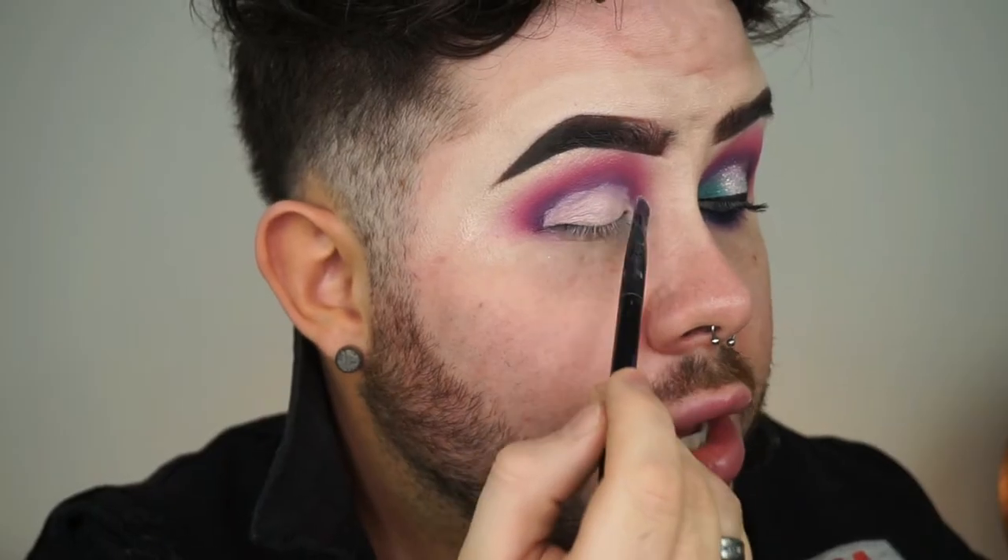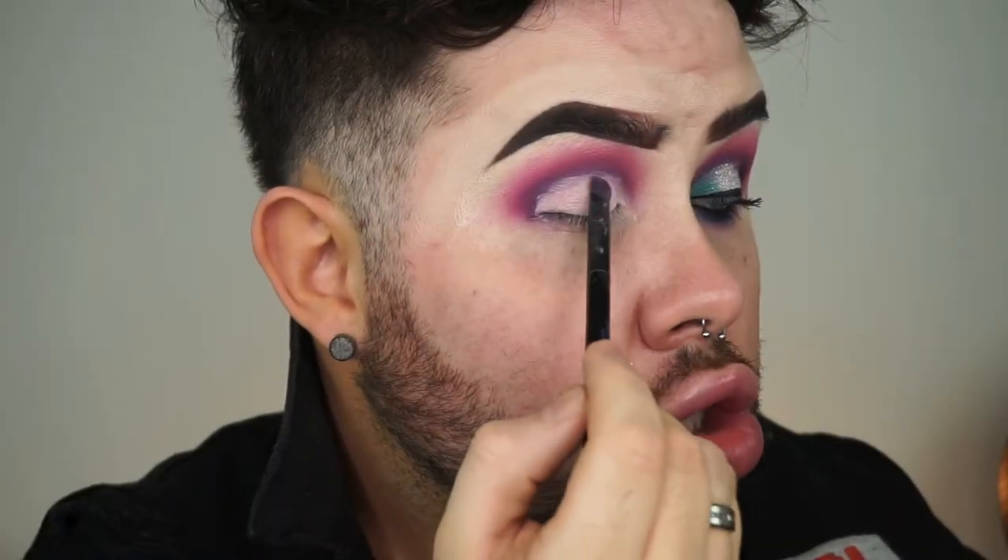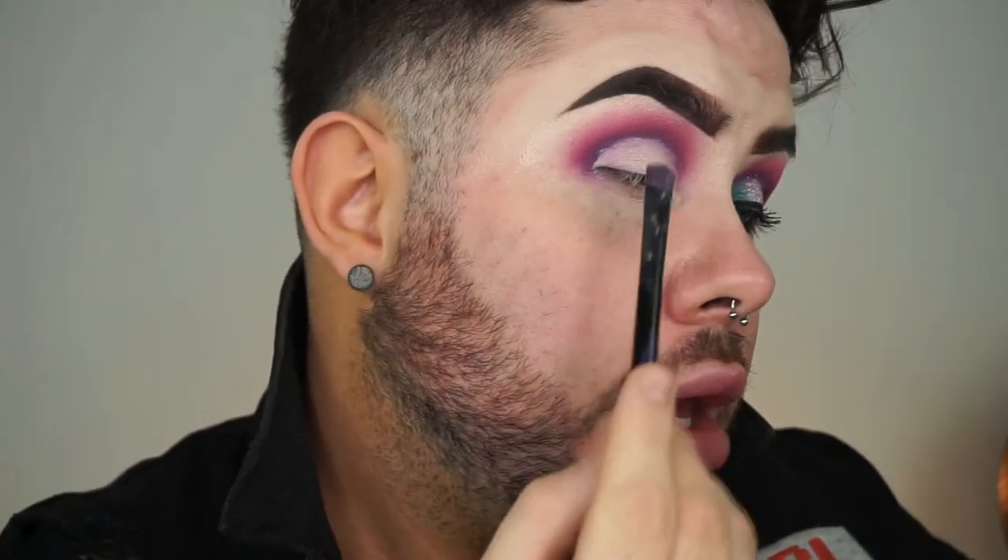I'm now just taking the NYX Geochromatic Highlighter in Snow Rose and taking that everywhere I put that concealer just to set it so that I can go in with colour quicker. You could just leave this as a pink and purple smokey eye but I want to use as many colours as possible in my brights palette, so we're going to add a pop of contrasting teal.